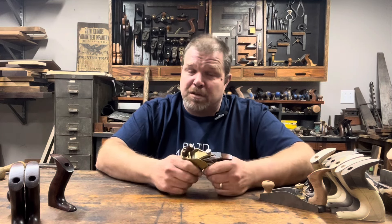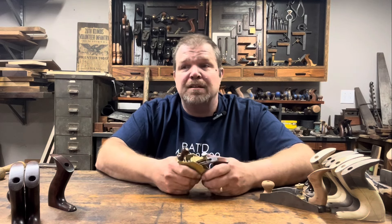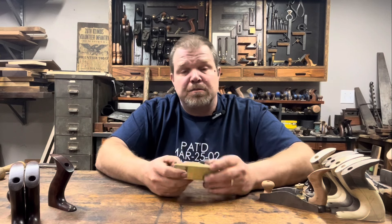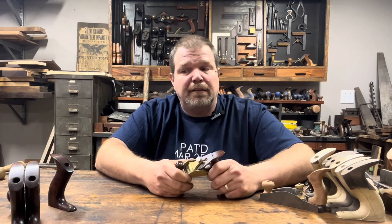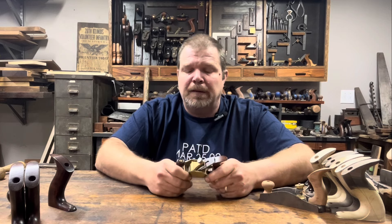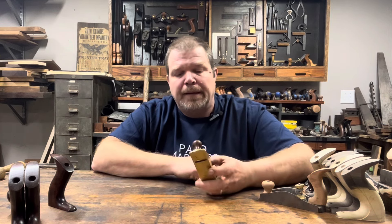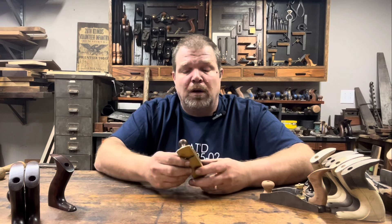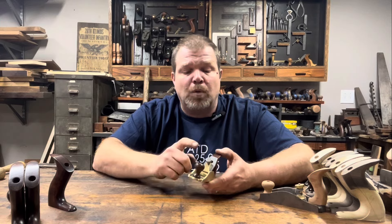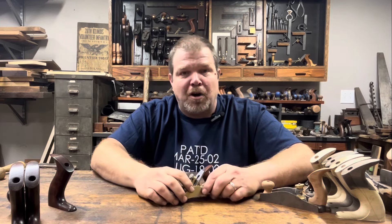It gives you a new respect for some of those old tools, especially when you see how they were cast — the fillets and all that stuff, the drafting. It's great experience and I encourage you to give it a shot. It's definitely fun. So for the first video we're going to cast the body, and the next video we will machine the body and get it ready for the tote, the knob, the iron, and the screw cap. So let's get started.